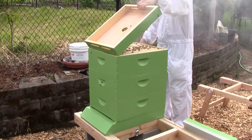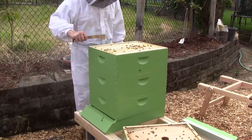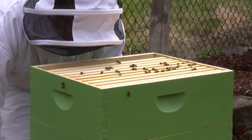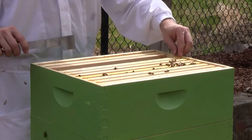Bees. I'm really curious to see what they've done. So far, three empty frames on the top, but they just started on this last week.